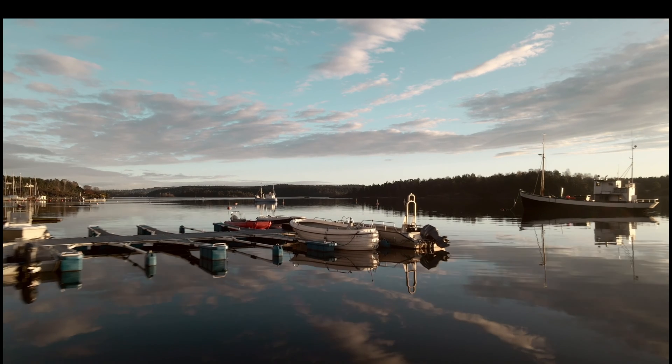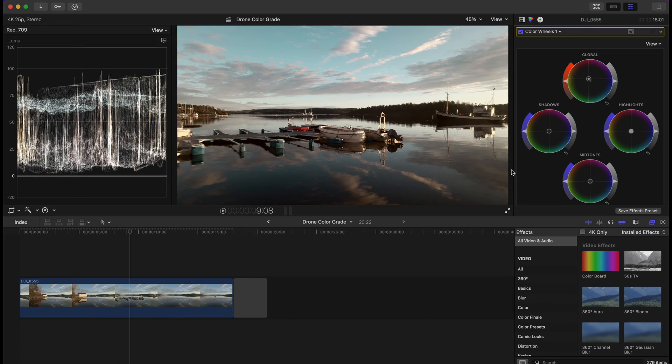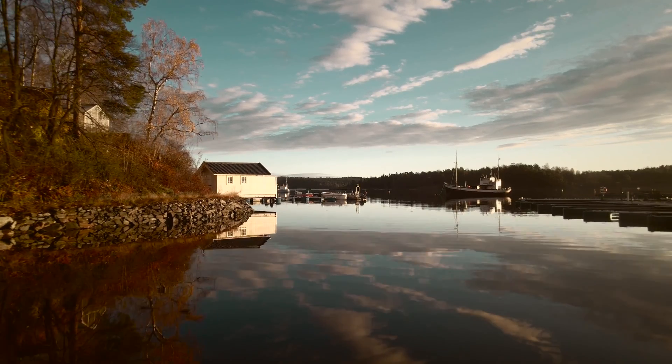A little bit more like that. Looking good. Yeah, I'm happy with that. Maybe I can add a little bit more — yeah, like that. Alright everybody, this is the end result.